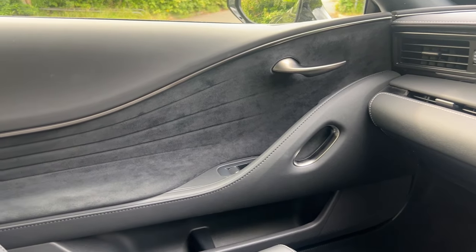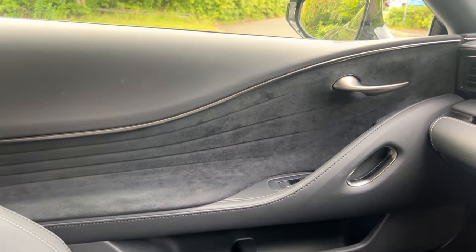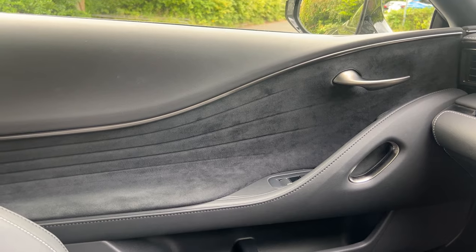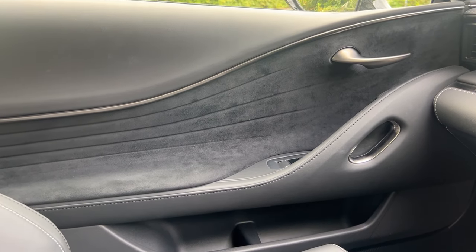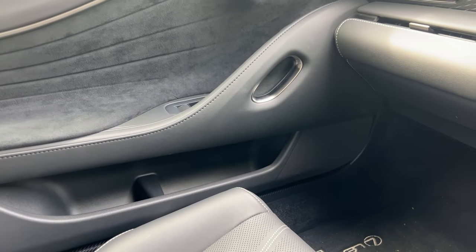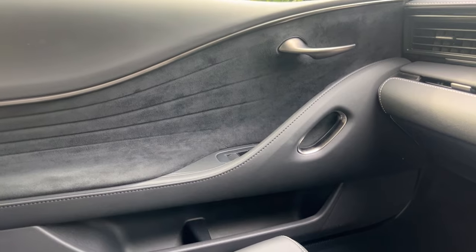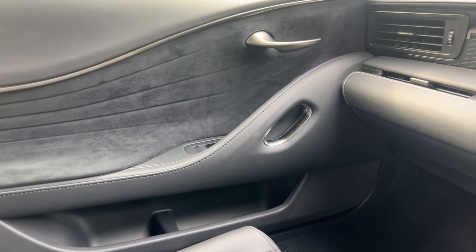I like the design of the interior — it echoes through to the door cards as well. You can see how it's blending between the vinyl top with the suede middle, a little bit of metal, and then leather around the door handle, which is all in all a nice quality feel. And there's even a smell to the car — it smells really good in here.